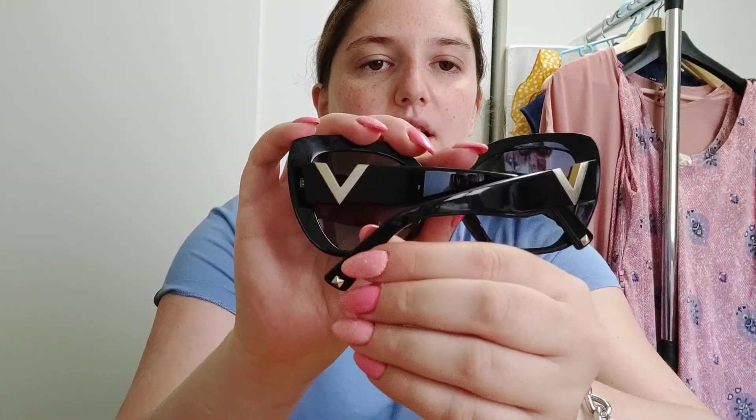I bought them on the official website — everything I have I bought on the official website. They come with a pouch, and also a bigger case, but I think the pouch is more comfortable because it takes up less space. And here there is the detail of the stud.